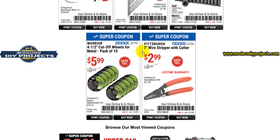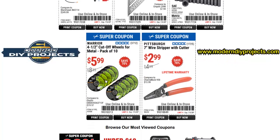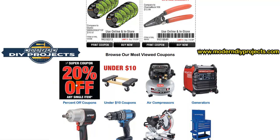Here you have the Warrior cutoff disc — a pack of 10 for $5.99. These are kind of like the flap disc we discussed earlier; they're not the best, but you're getting a pack of 10, so you're paying about 60 cents each. This one is not as bad as the flap disc — you'll cut quite a bit with each one. For 60 cents you can afford to go through them, so that's something worth looking at.